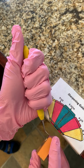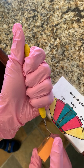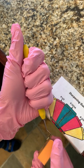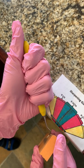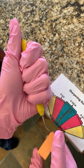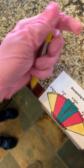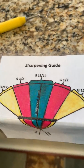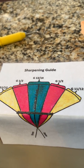So I've sharpened where the shank meets the blade, the heel third, the middle third, and the toe third — but I'm still not done. I might test at this point, but there are still some finishing touches. Here's a good up-close look at the sharpening guide.